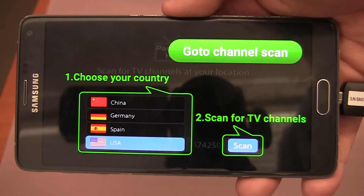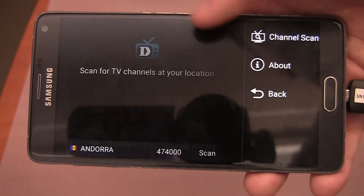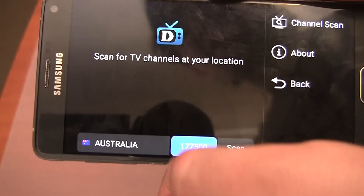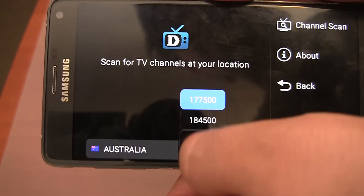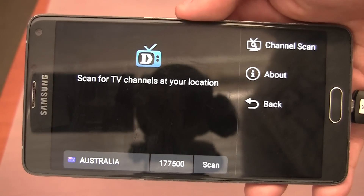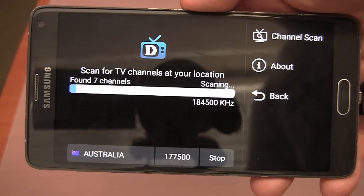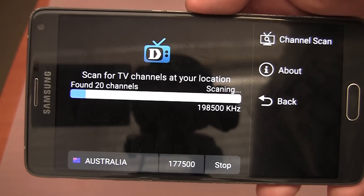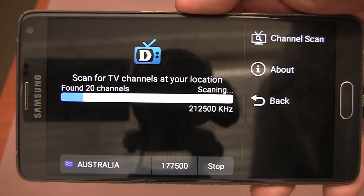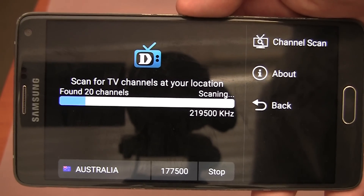The first screen tells you to choose your country to scan for TV channels — go to channel scan. I am going to choose my country, which is Australia. You can choose the frequency or starting frequency to scan at — I'm just going to leave it on the default. I'll press scan, and as you can see it is now scanning for TV channels at my location. It has already found 20 of them pretty quickly. Reception quality will depend on where you live or where you are using the device.